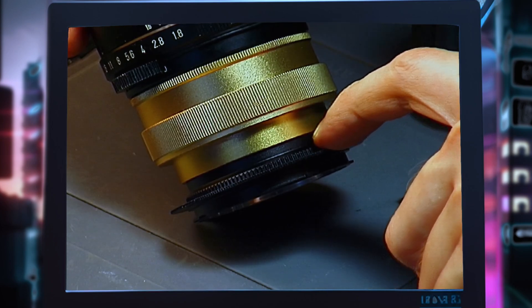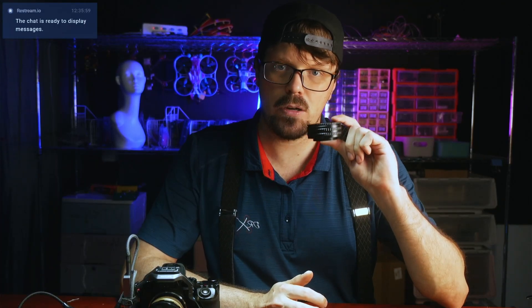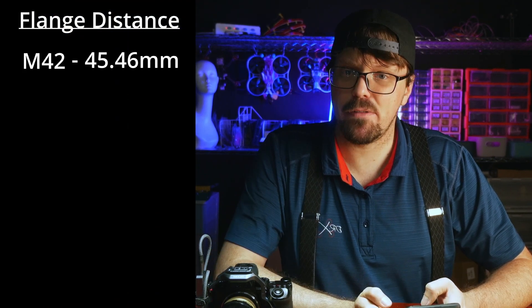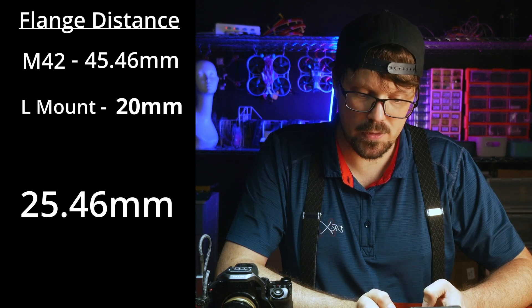I also have an M42 extender that's 6mm and an L mount to M42 adapter that's 1mm. It's important to note that some helicoids are too long to place between your lens and camera — and this is calculated using the flange distance. For example, I'm using the Takumar 85 1.8. The M42 lens has a flange distance of 45.46mm, while the S5X with the L mount has a flange distance of 20mm. So 45.46 minus 20 equals 25.46mm — that's the distance you need between the M42 lens and the L mount body.